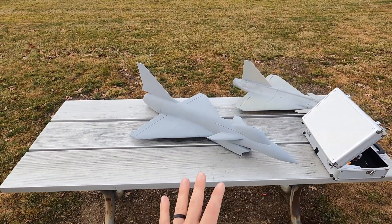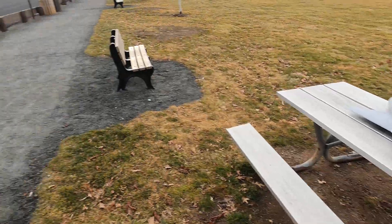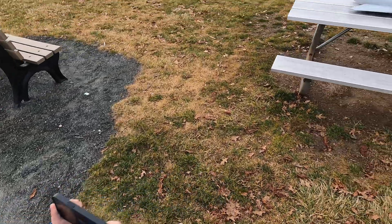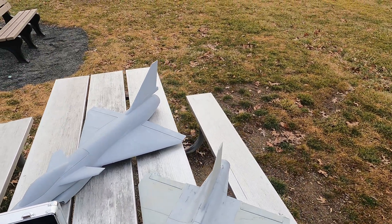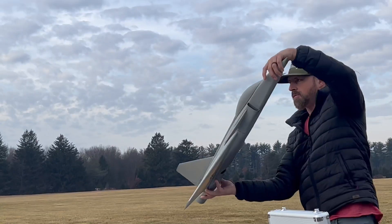Thrust vectoring will come later. This is a simplified version with more power — 6S 64 on the J10. I don't have a weight on it yet, I'm going to weigh that in a minute. We got a little guy here, he's gonna film me. Let's press record — all right, that's recording. Let's get the Grippin up and get a nice warm-up flight in.